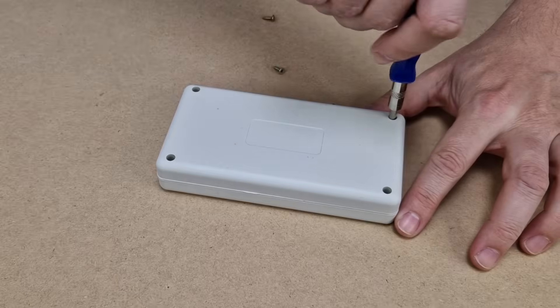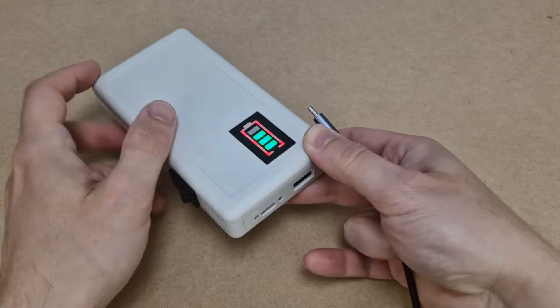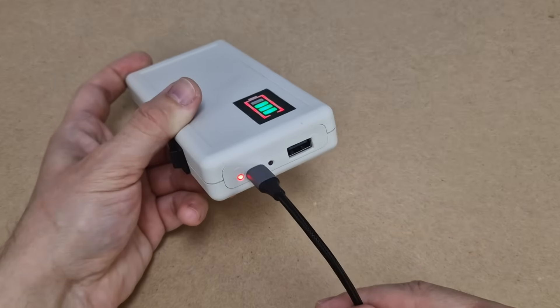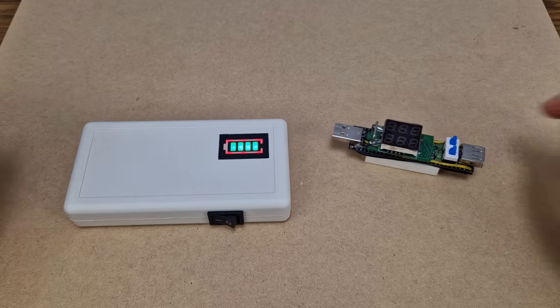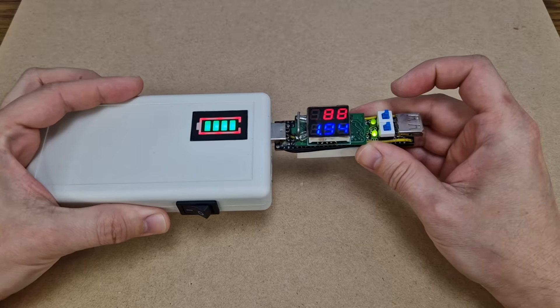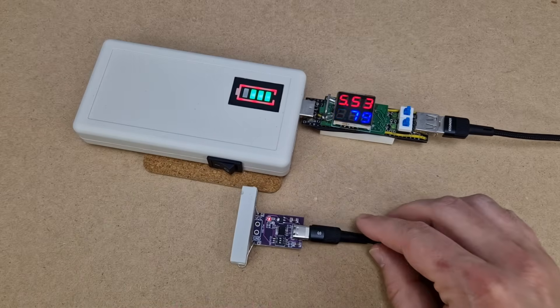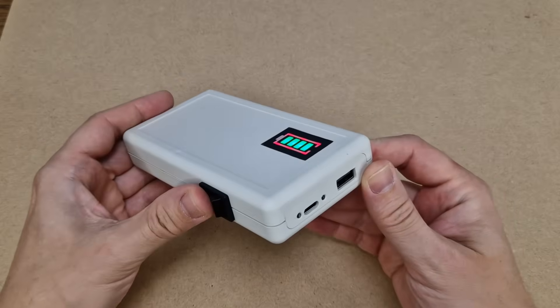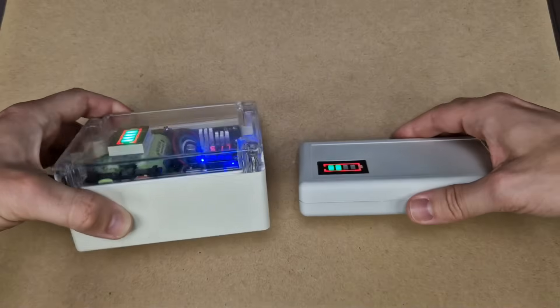The case came with no screws, so I will use 4 small wood screws. To charge the power bank I can use a simple USB type C charger with minimum 2.5 amps. The total charging time is 4 hours and 45 minutes, and when the battery is full, the blue LED turns on. Now let's do some real tests. First the 5V output with 2 amps — the voltage decreased a bit but it's good enough. Next, a Samsung S22: after a few seconds the voltage goes up to almost 9V and 1.53 amps, and it takes just over 1 hour to fully charge the phone. The boost converter does get a bit hot when working at 9 or 12V, but it's nothing dangerous.